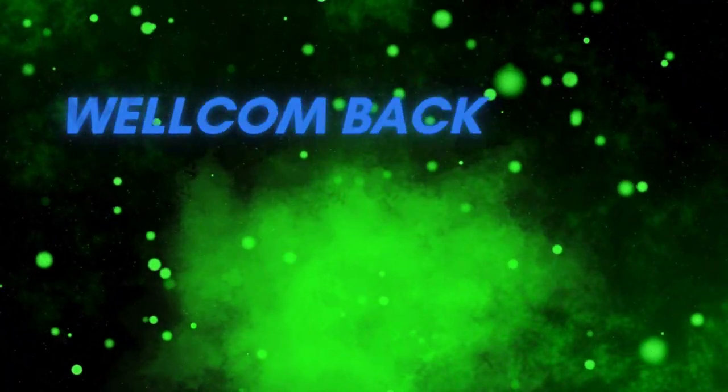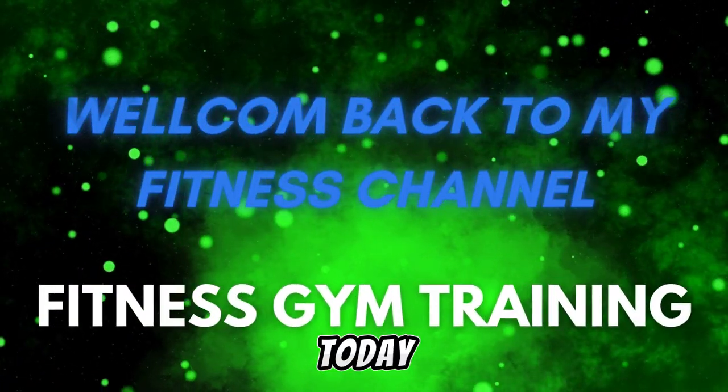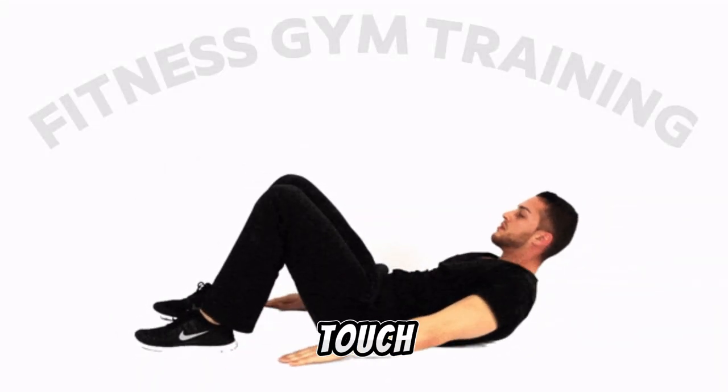Hi viewers! Welcome back to my fitness channel. In this video, I'll show you the benefits and how to do the heel touch exercise.